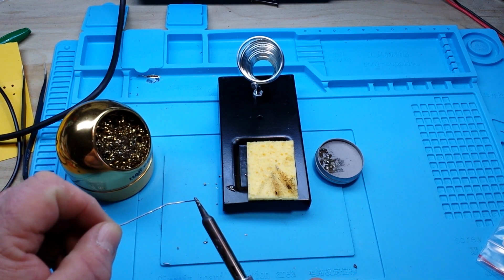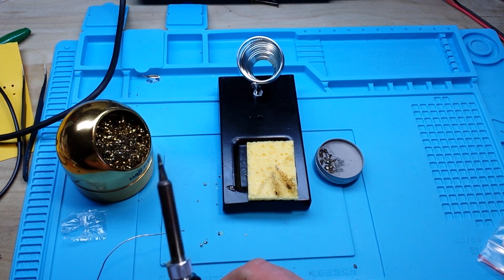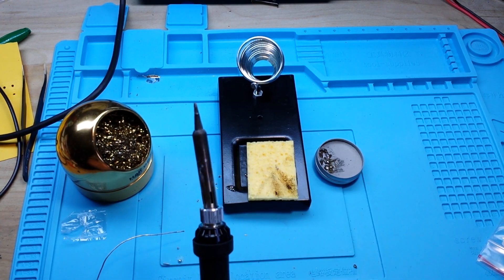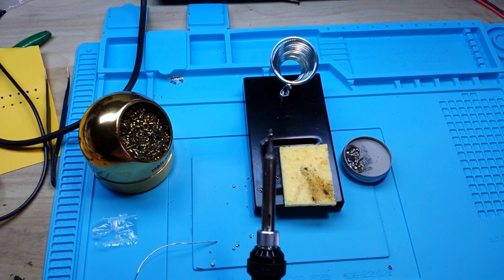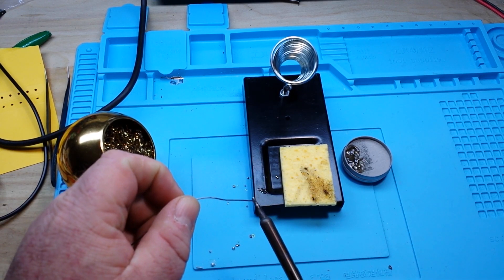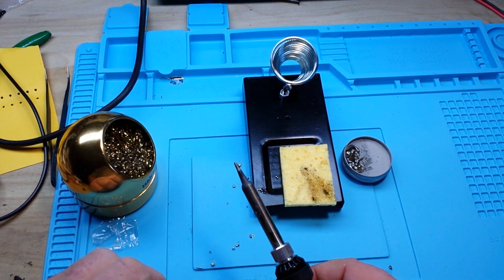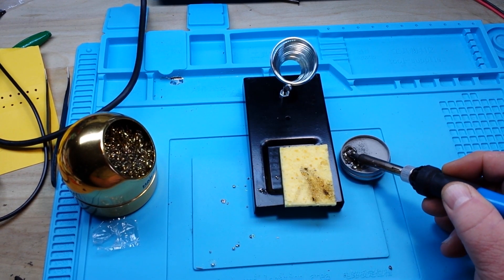Well, it definitely looks better. But for a highly oxidized tip I'm still not seeing a great result. I tried it three or four more times off-camera — it looks a little cleaner but still not great. You can see it is starting to take just the slightest bit of solder, but we're not getting a nice shine to it. So I'm thinking this soldering tip is probably pooched.